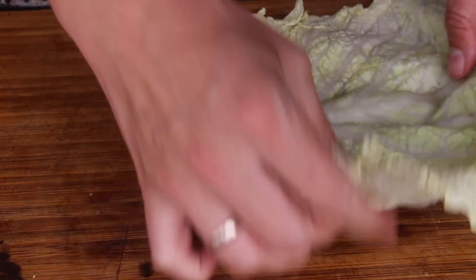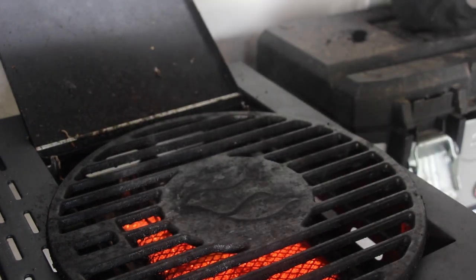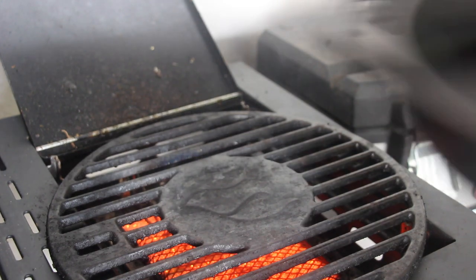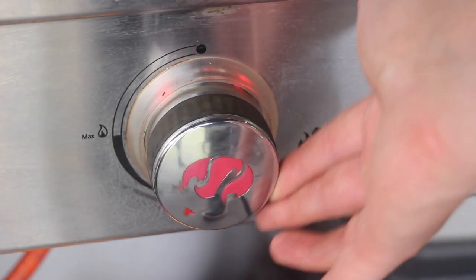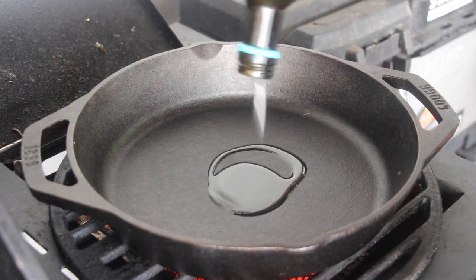Then we are ready to prepare the stuffing for our cabbage rolls. Take away the pot with the water and start to heat up a cast iron pan. We don't need that high heat anymore, so take down a little bit of that heat and add some olive oil.